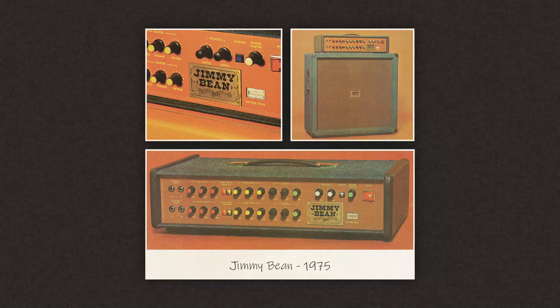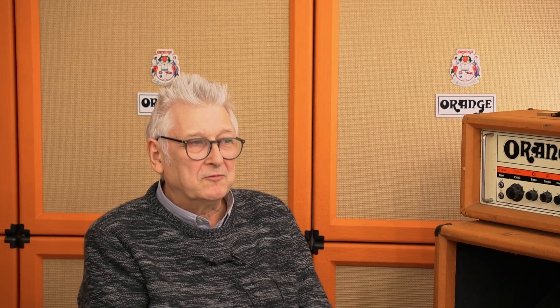This was towards the end of my time at Orange — 1970 to 79, when the factory closed and business changes happened and I wasn't involved anymore. Towards the end of the 70s the Omec came up, and the Jimmy Bean was another thing — Cliff Cooper's idea; he came up with the name, so we designed a little amp to go with that, very similar to some of the Omec circuits. I didn't have any real involvement with the Omec digital — that was purely Pete's baby. I hadn't studied digital technology, I was very happy with analog, and I really didn't understand how it worked, to be very honest.